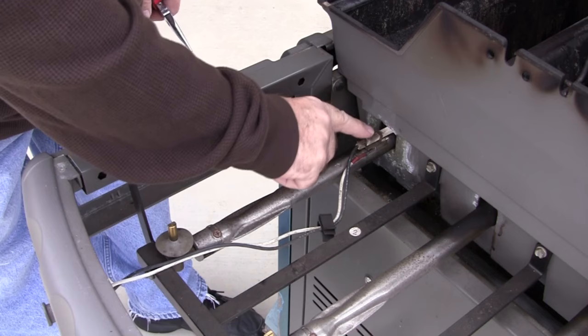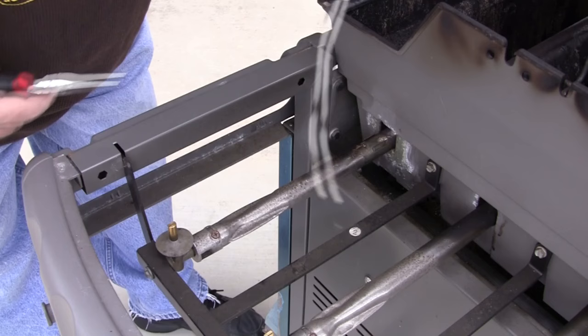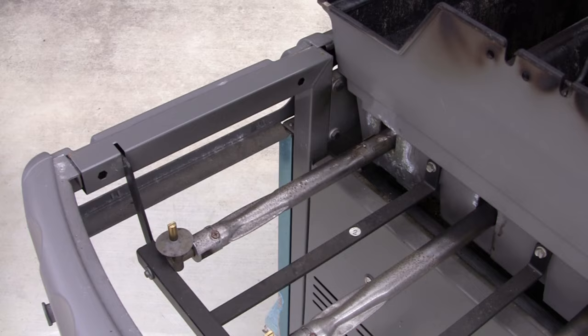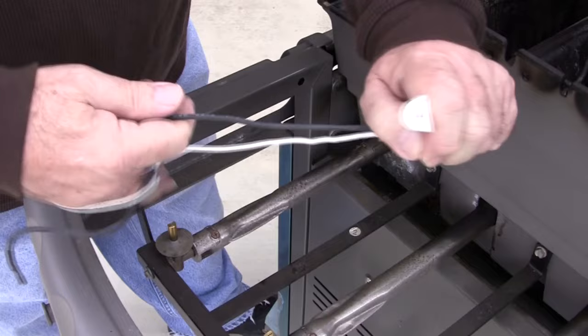The igniter assembly will be right here and may be in there pretty tough, so grab a needle nose or something. This one came out pretty easy — just pull your harness out. Then take your new harness that came with the kit, kind of unwrap and straighten out your wires so they're not all tangled up.